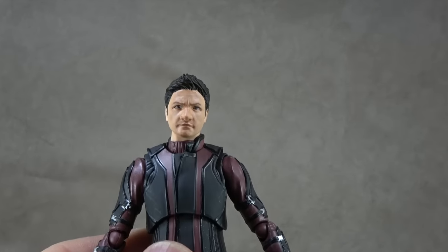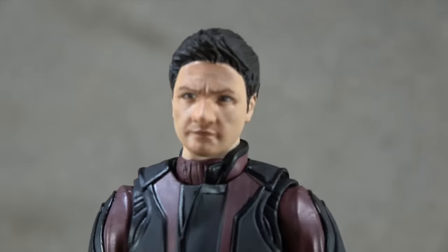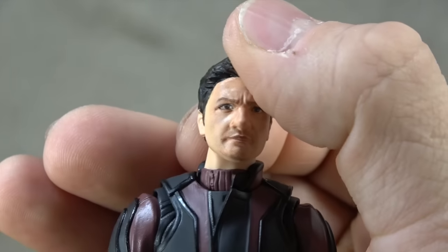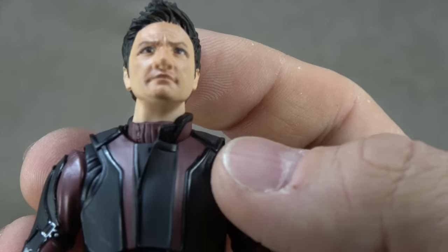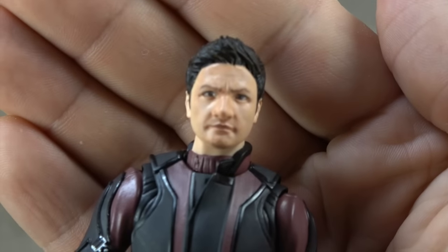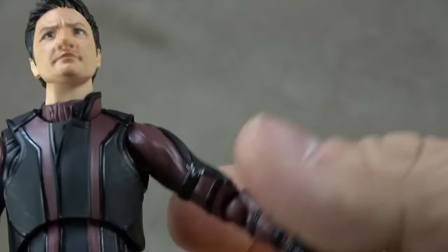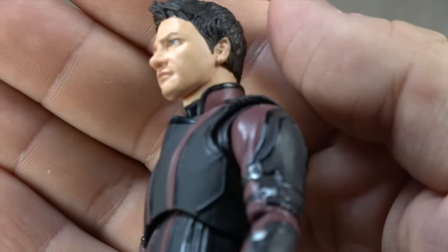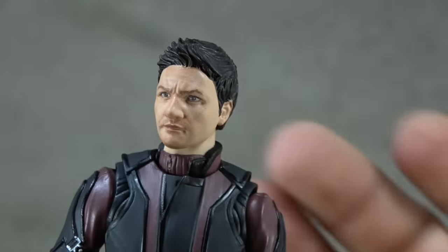Now let's talk about the figure. I feel like this face sculpt is way off. I think it's the nose — maybe the nose and the shading, which is too aggressive and doesn't match the shading anywhere else. The face is heavily shaded, especially in the forehead. The neck isn't, and the hands aren't. So it's very strange, and I feel like the nose is very intense. From some angles it does look very much like him, but from a lot of angles, it doesn't.